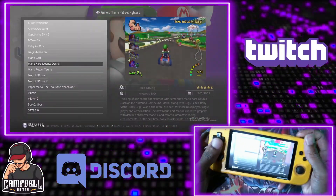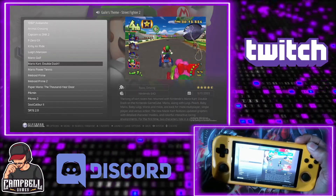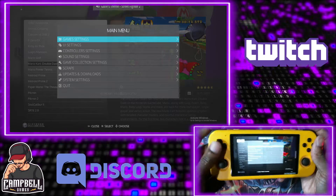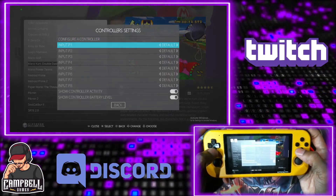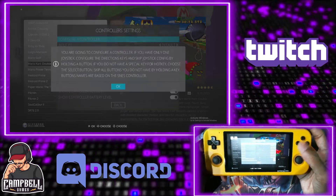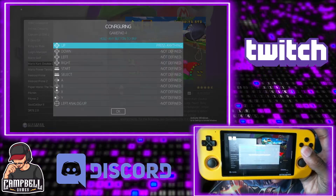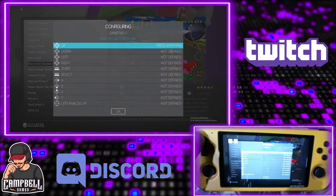The last thing I want to show you is the programming of the actual controller. When you first get to this, you want to go to controller settings and then configure the controller. You just hold down the button of your choice and go through and map each key: up, down, left, right, start, select, A, B, X, Y, and so on through the analog sticks and shoulder buttons.